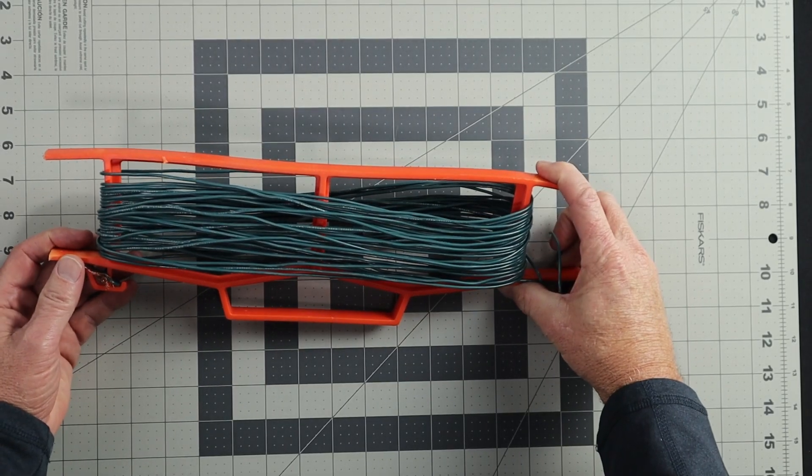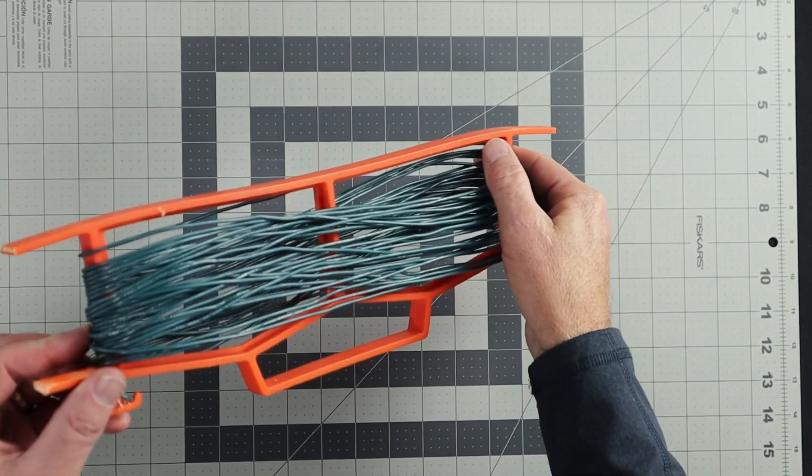You're going to need a length of wire. Use stranded wire if you can because it'll be easier to work with. I'm going to be using 18 gauge hookup wire because that's what I have on hand and it's going to work just fine.